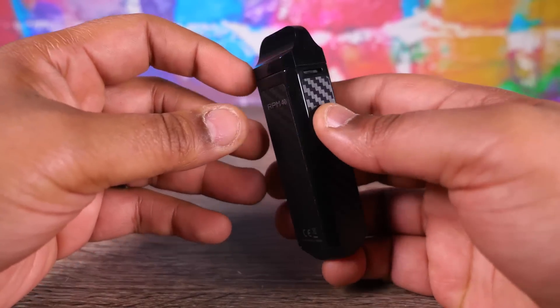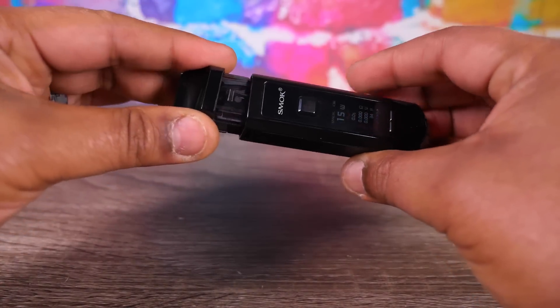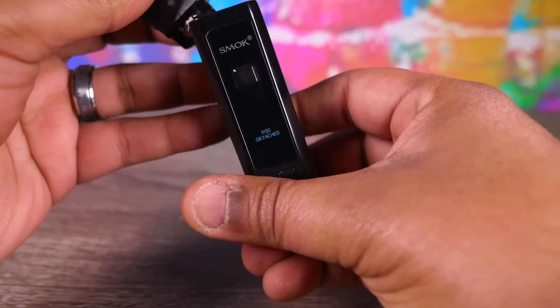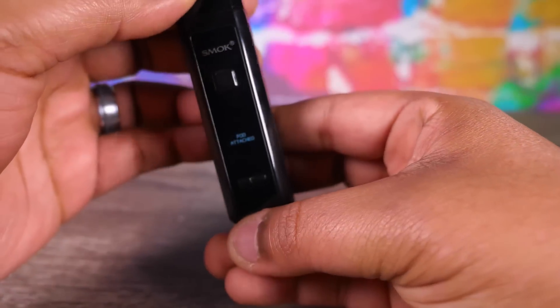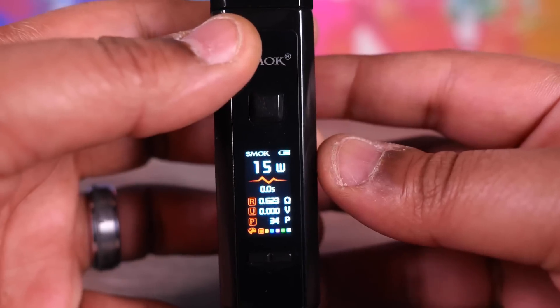You got a button and some adjustment controls. You pop the pod out like so — it makes a magnetic connection inside. When you pop it off the screen says 'pod detached,' pop it back on and it says 'pod attached.'